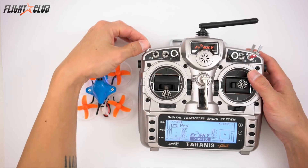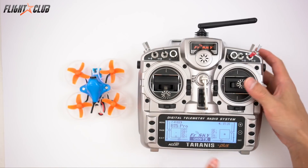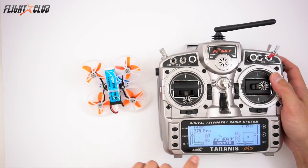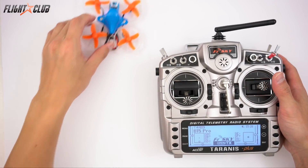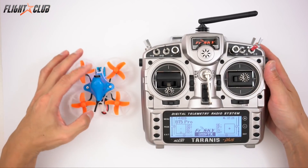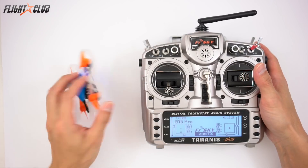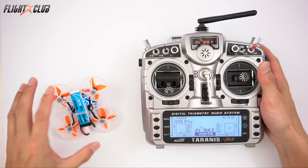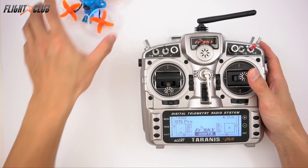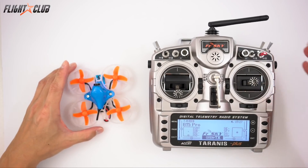Here are my flight modes, and here is turtle mode. To enable turtle mode, flip the switch, arm, and you can flip the quad back over if you crash — which is a really cool feature. It's similar to the Inductrix FPV meow mode, but actually better because meow mode goes 100% motor spinning immediately, whereas with turtle mode you can adjust how fast you want the motors to spin.